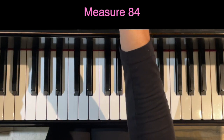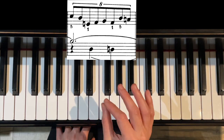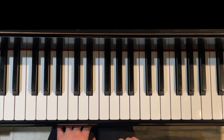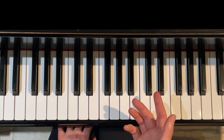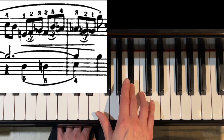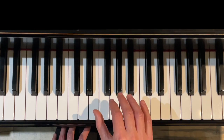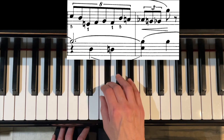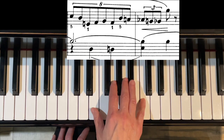Moving forward, we address the rhythm in measure 84 — you have eight notes in the right hand and three notes in the left hand. There are different versions of this piece, so not every version has an eight against three. One version splits it up into two notes and then triplet, triplet, triplet. First, let's lock in the fingering for the eight: 5-4-1-2-3-2-3-1-5-4-3-2-1, octave. Get that solid.